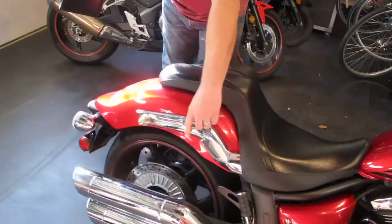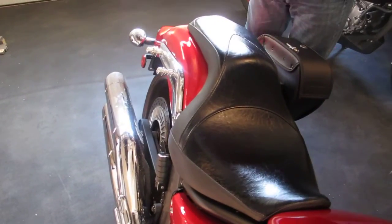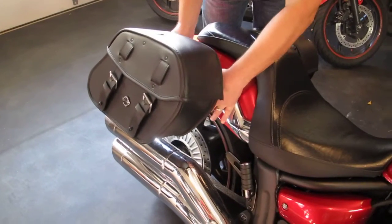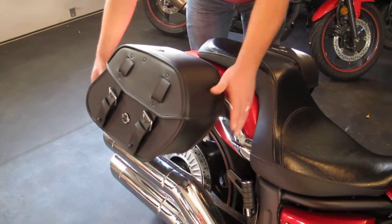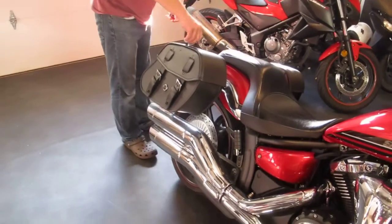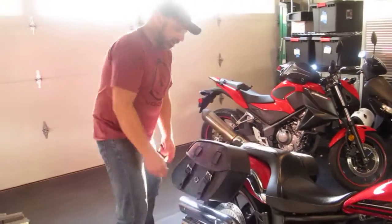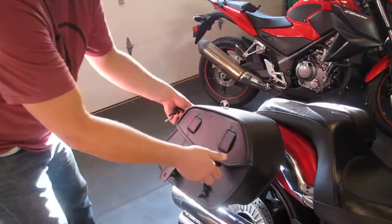I'm just left with these little nubs here that accommodate my backrest and my saddle bags. Going on, it's just a matter of locking them in, removing the key, and it's very secure. They don't rattle or anything. One of the things I do like about the Viking Bags is it's key lockable, and it's got these quick releases right here under the straps.